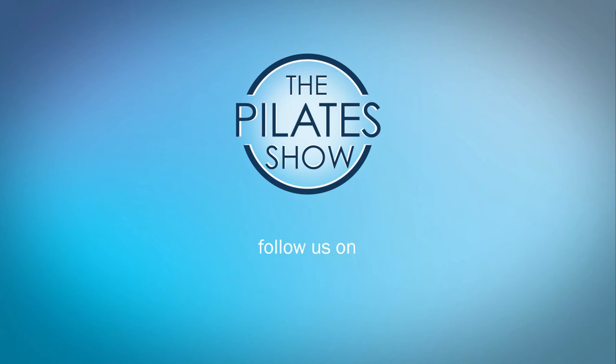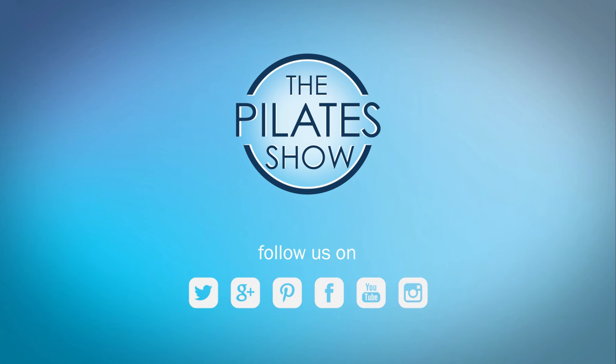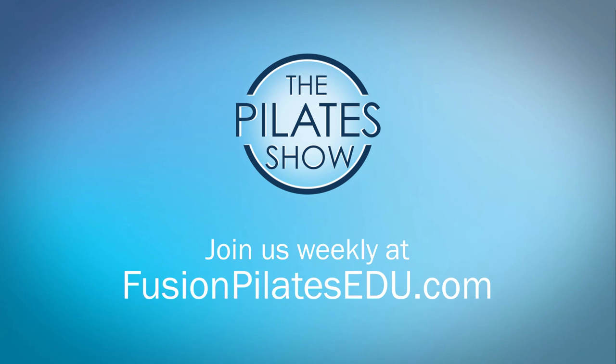That's it for today. If you have a different take on today's subject, or if there's anything you'd like to see covered in an upcoming episode, we'd love to hear from you. Comment below, on Facebook, Twitter, or in the forum at FusionPilatesEDU.com. See you next time, and never stop learning.